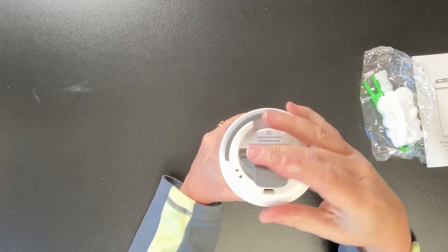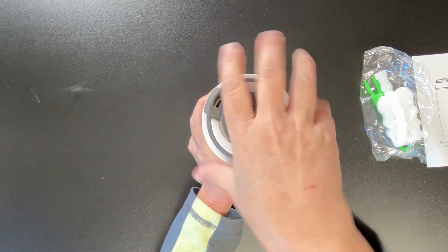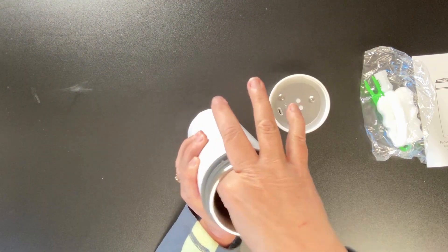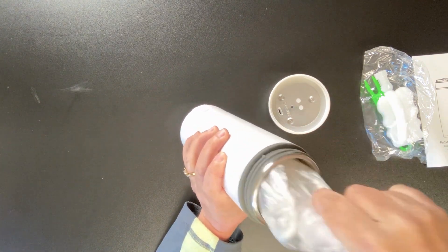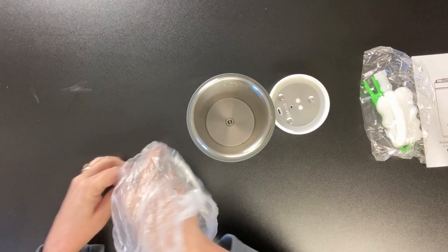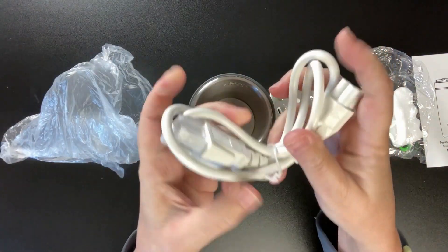You'll also see some holes for venting. Now we'll just close that lid back up. Let's go ahead and take the lid off and look inside. The cord is tucked in there, so let's take that out and take it out of its plastic bag and set that aside.